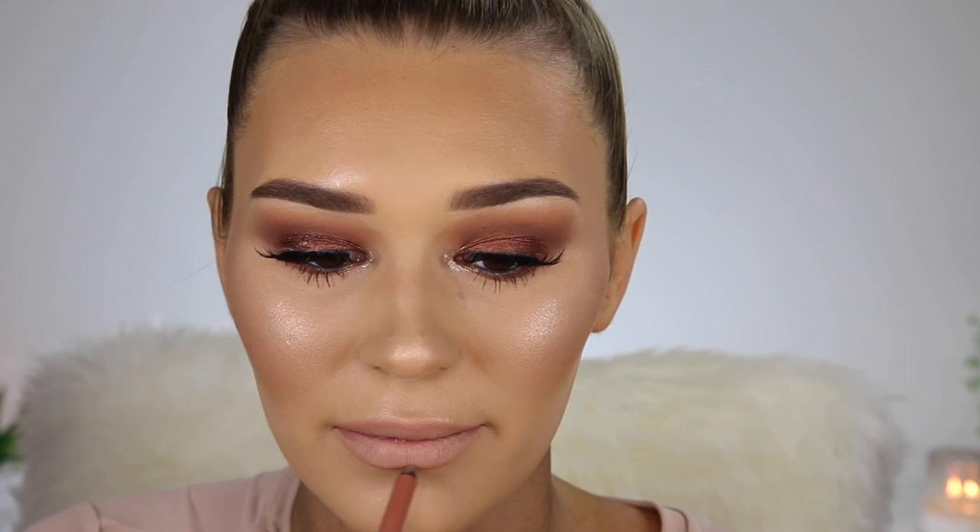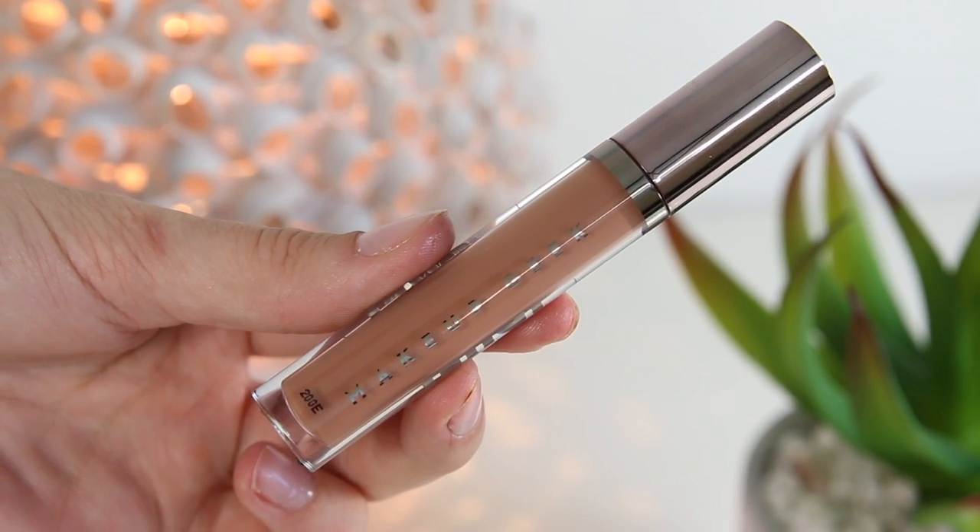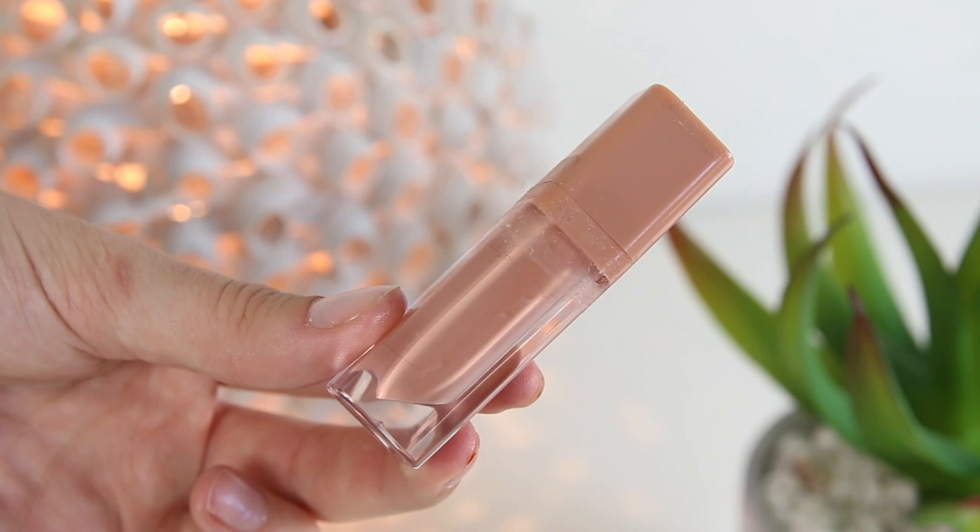For the actual liquid lipstick, I'm going to take the Plush Cream by Makeup Geek in the shade Jet Setter. This is a very creamy formula so it's not going to dry out your lips — it is very moisturizing. But I felt the colour was a little bit too brown so I went in with this Essence Lip Gloss, which is a little bit more pink, and just popped that right on top so my lips look even bigger and juicy.